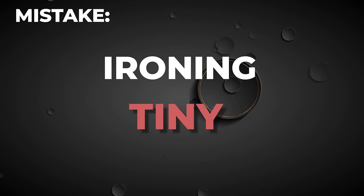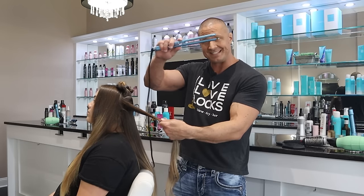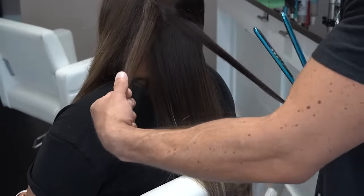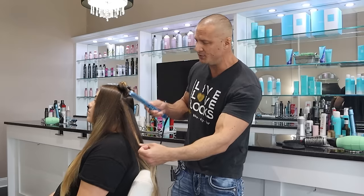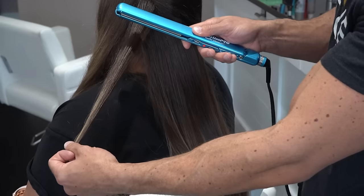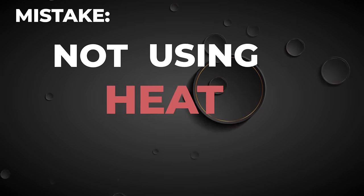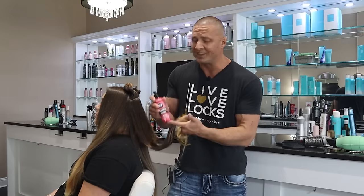Next up: ironing tiny sections. You also want to utilize the entire width of your iron. Taking a tiny section is a waste because you can fit a lot more on the iron. Always use almost the entire width of the iron.